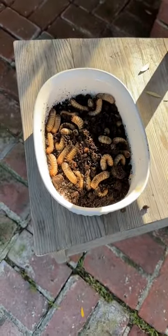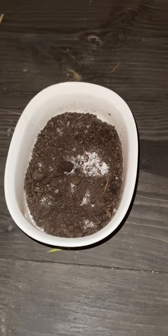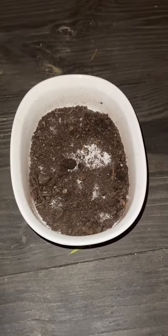In less than 24 hours, they were all gone and eaten. A treat for them, and pest removal for me. Win-win.